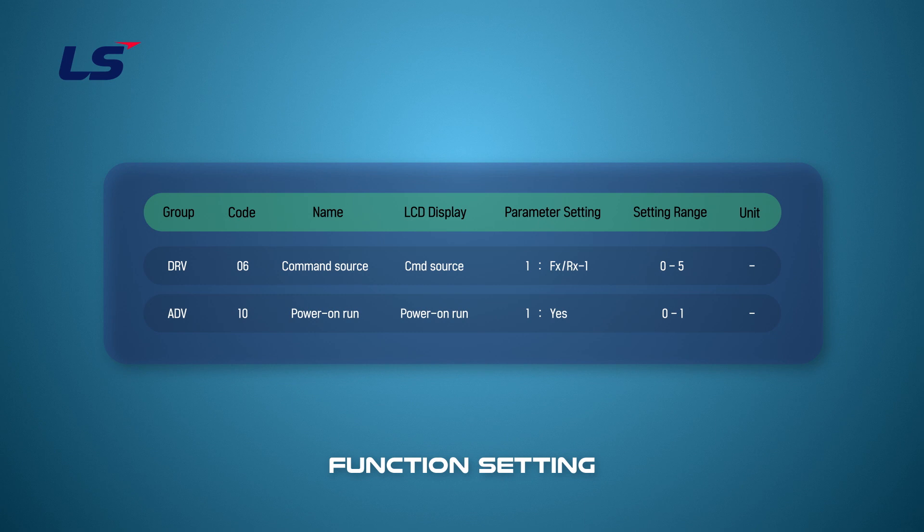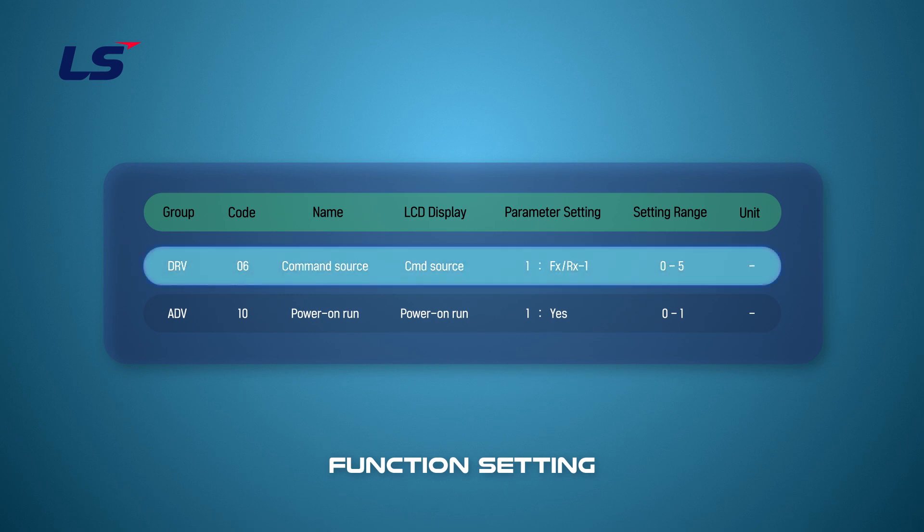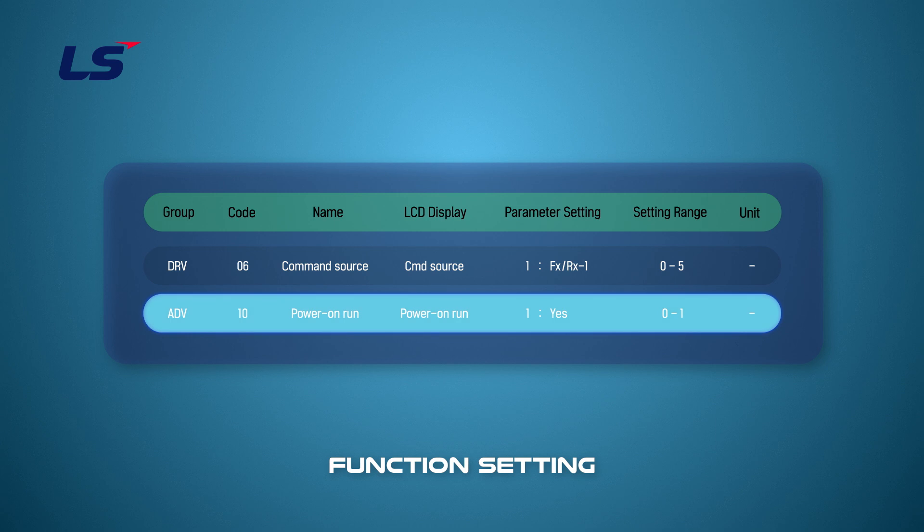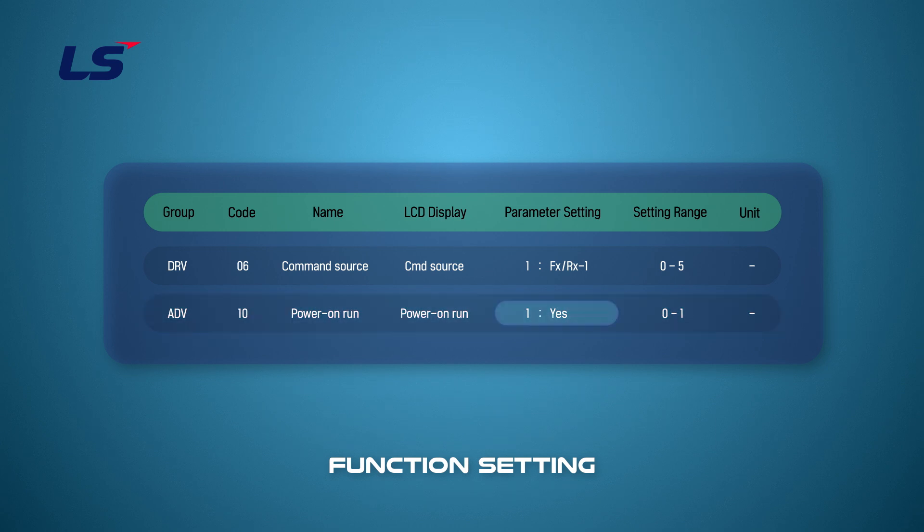To use the Power On Run function on IS-7, set DRV6 command source to FXRX1, and set parameter ADV10 to YES to activate the Power On Run function.